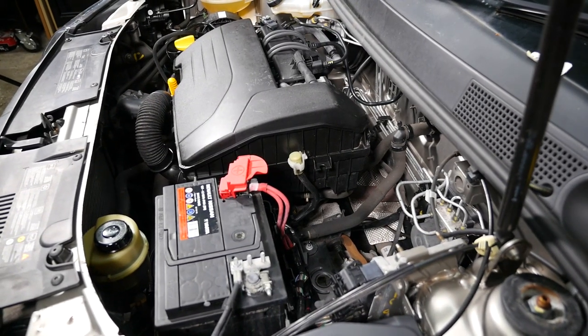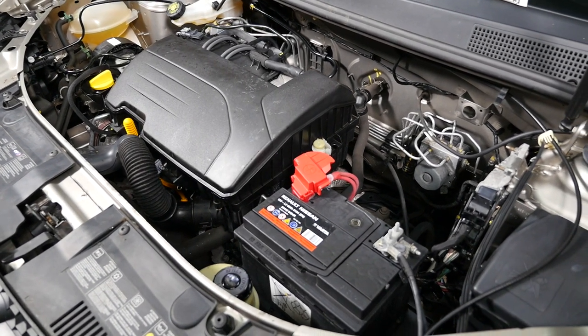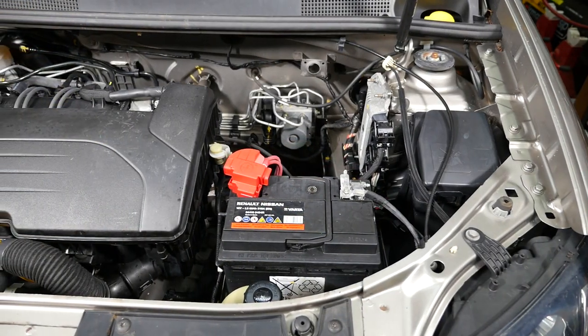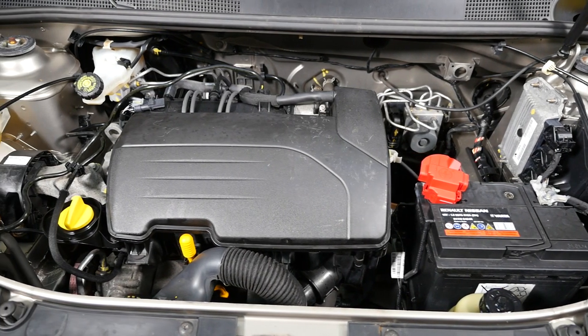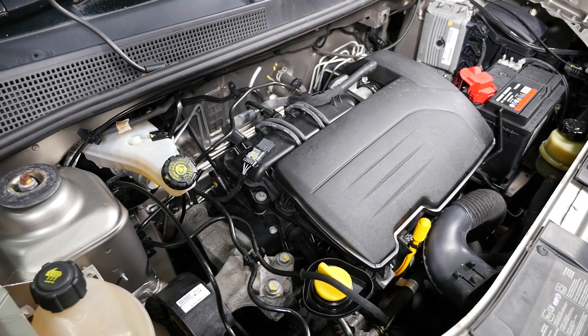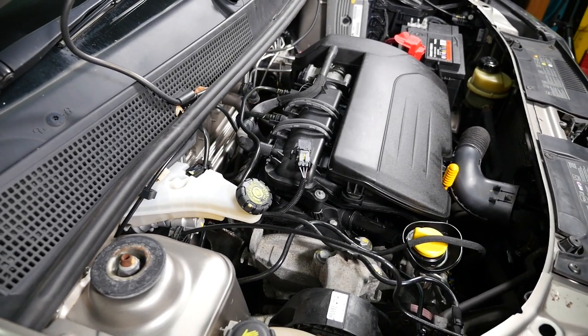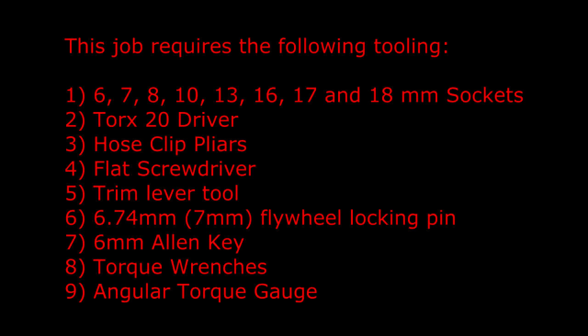Here is an overview of the engine before I start work. This job requires the following tooling: 6, 7, 8, 10, 13, 16, 17 and 18mm sockets, a Torx 20 driver, hose clip pliers, a flat screwdriver, a trim lever tool, a 7mm flywheel locking pin, a 6mm allen key, torque wrenches and an angular torque gauge.